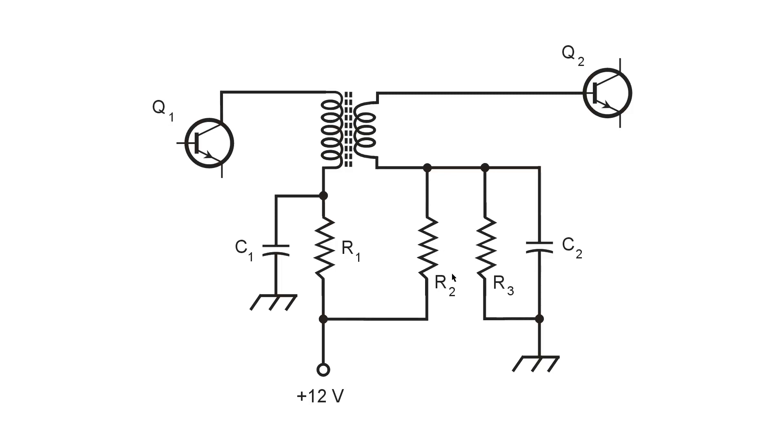In most cases, R2 and R3 provide the proper bias for stage Q2 to operate in class A — meaning no distortion and the DC bias is in the middle of the straight line portion of the characteristic curve of the transistor. All of this is covered in Teach Yourself Electricity and Electronics, all editions, specifically figure 26-9 in the 6th edition. A viewer requested that I make some videos outlining the functions of individual components in the circuits in Chapter 26.